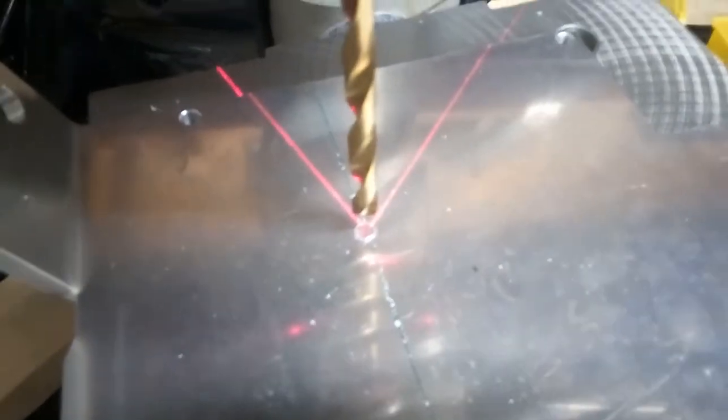I drilled the main holes. Now I'm going to drill the countersink area that allows the bolt heads to sit flush in the plate, because the speed controller mounts directly on top and there is no room for the bolt heads to protrude. So I have to do these countersinking holes.